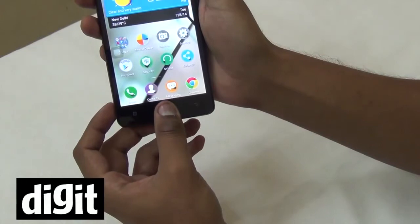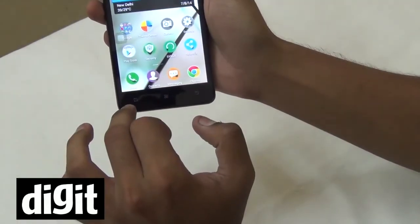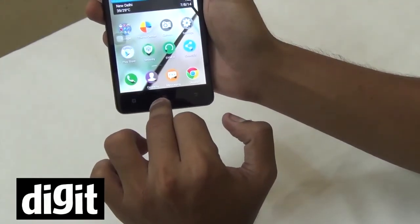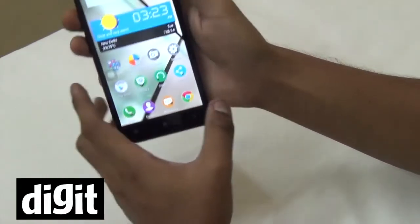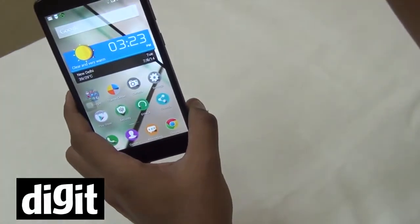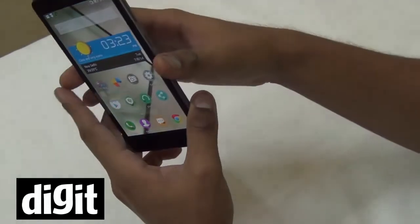There are buttons at the bottom as well. They are not visible right now because they're not lit, but once you press them they become lit. This here is your home button, your settings button, and your back button.